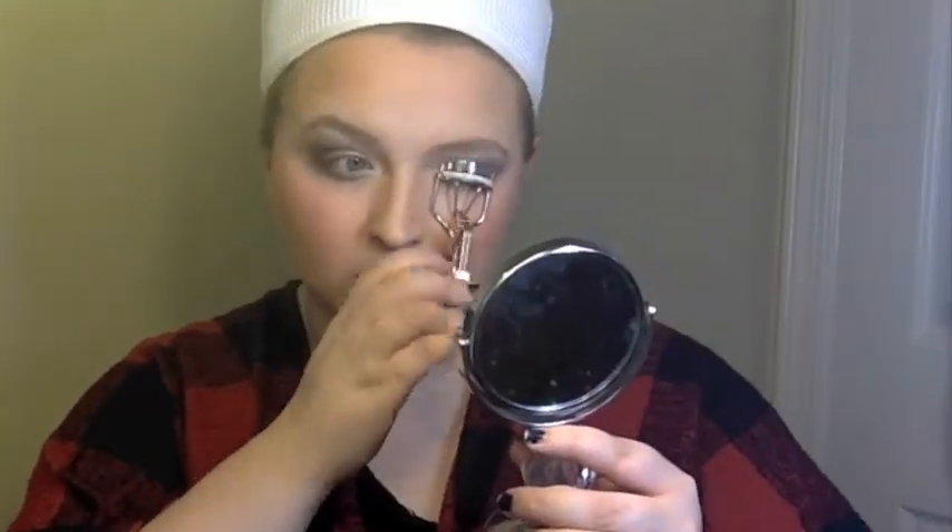And now you see me curling my eyelashes with my Sally Hansen eyelash curler. And now I'm putting on mascara on the top lashes and on the bottom lashes. Make sure you get it really good and full, because for this look I'm not using eyeliner.